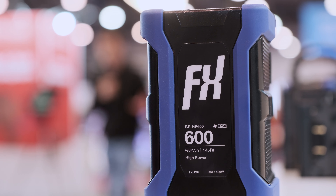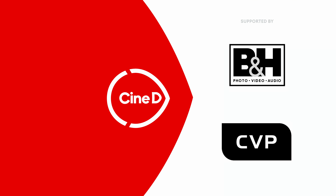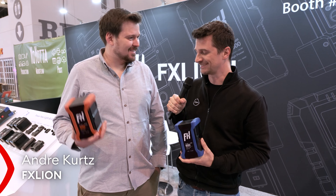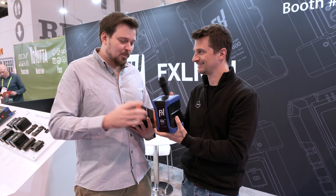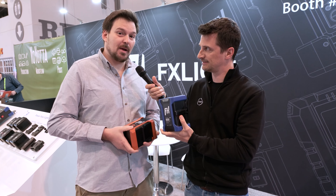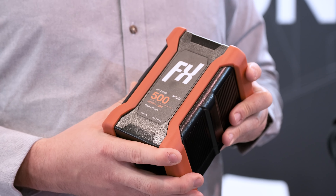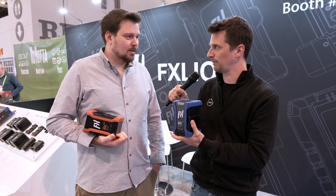This is FX Lion's huge new Brick Battery with 600 watt hours. You're watching Newsshooter, supported by B&H and CVP. Hello from NAB 2024 — this is Newsshooter at the FX Lion booth with Andre. So what we have here is called the Brick Battery: a very high power 600 watt hour battery, and 500 watt hours in the 26 volt version.